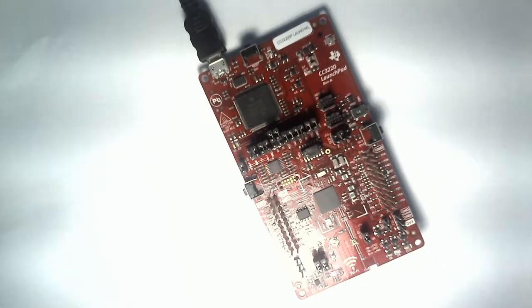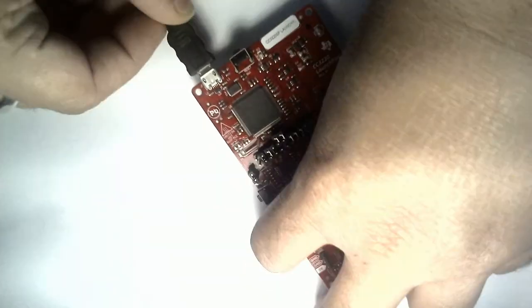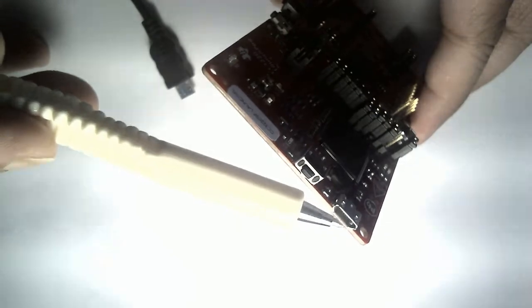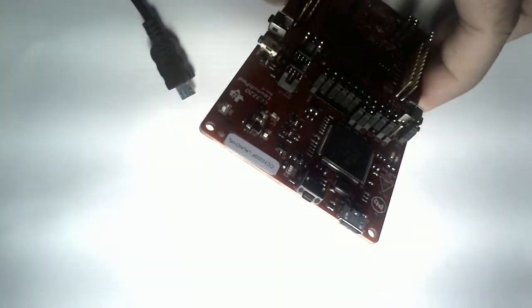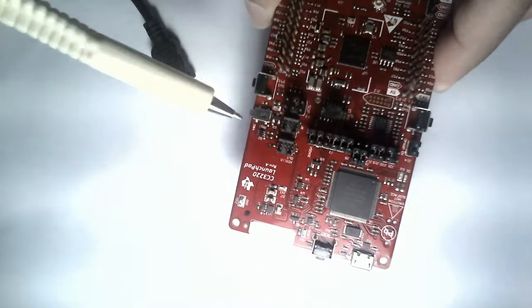The development board provided by Texas Instruments is called the Family of Launchpads — these are sweet little red-colored boards that have primarily two parts. First, you have a micro USB port over here. This USB port will help you connect to your programming computer, and there is a small push button for resetting the entire system. This part of the board is basically what we know as the debugger along with emulator.